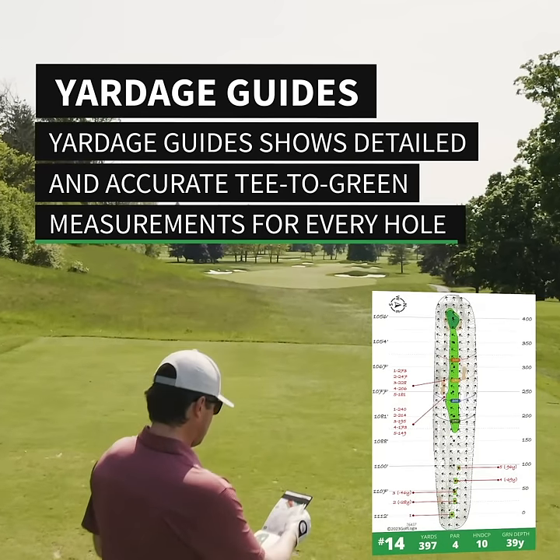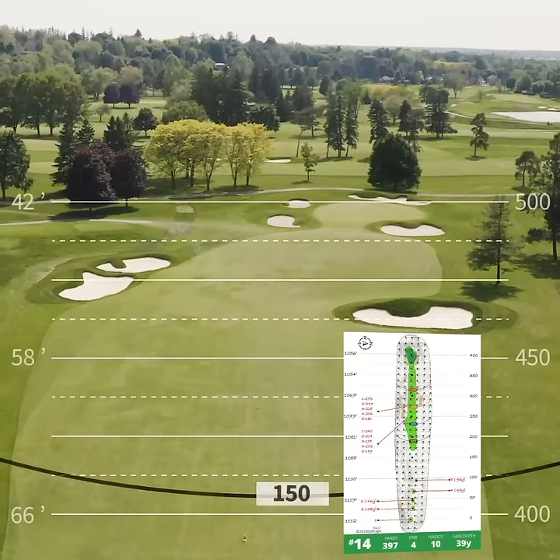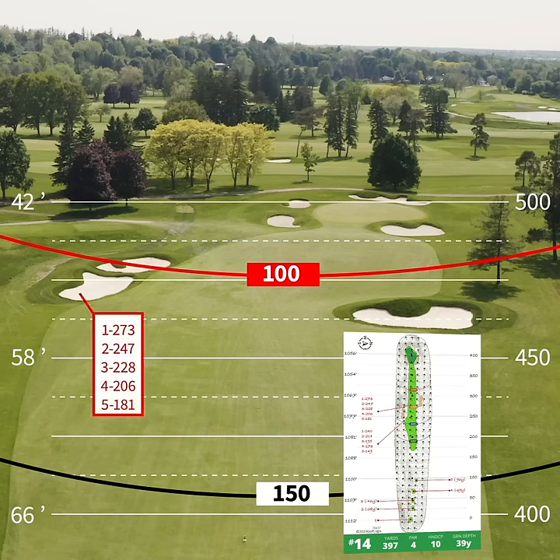Yardage Guides show you distances to all hazards and layup areas. Hit more fairways by simply locating the tee box you're playing to determine the distance to each hazard and layup. Yardage Guides also show elevation changes, slope direction, and remaining distance to the center of the green.